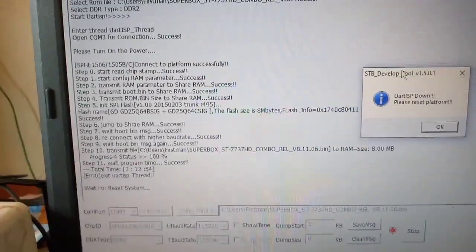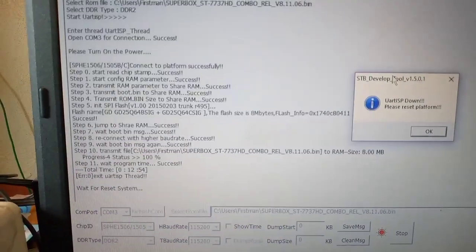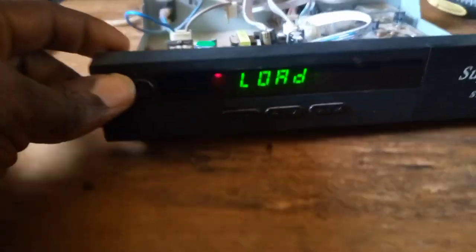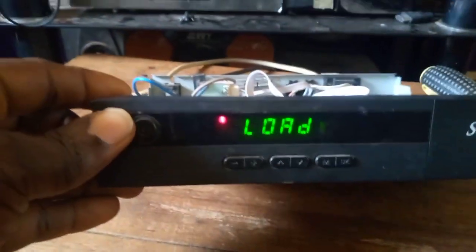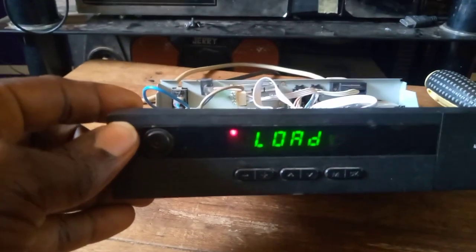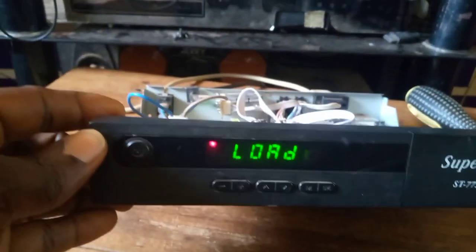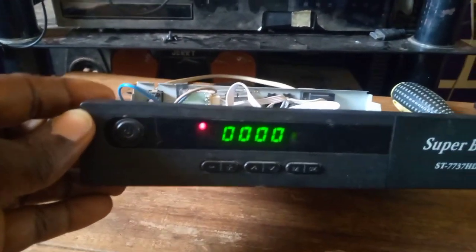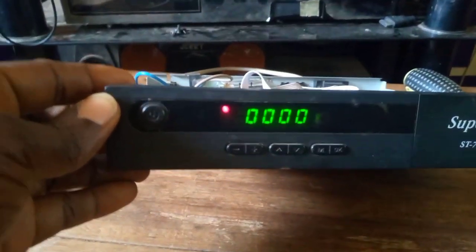Look at what is on the screen now - it says 'Wait for reset system'. And look here - you can see the decoder will automatically boot because of the message on the computer; it is resetting it. So you see it has automatically booted.